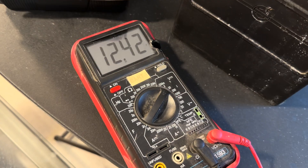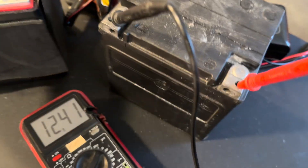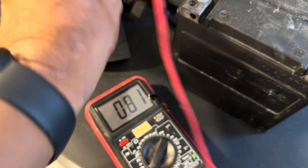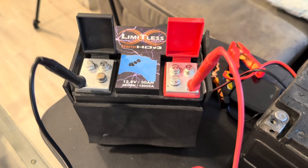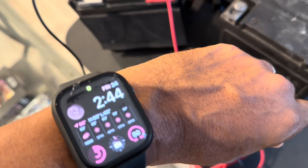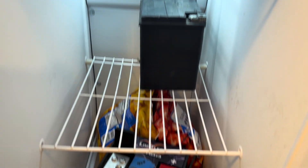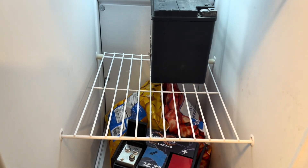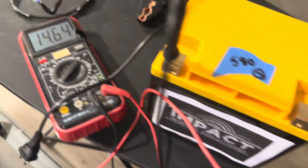Okay, we're at 12.4 on the factory Harley battery. 13.2 on the Limitless. I'm going to go ahead and put them in the freezer. It's 2:44 on Friday the 24th. My wife's going to wonder what the hell is going on. We'll check back in a few hours to see what the voltage drop is — fully charged going into the freezer.